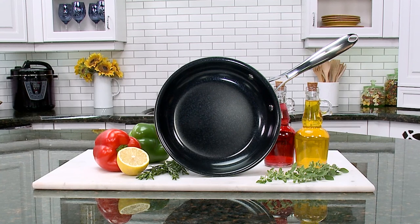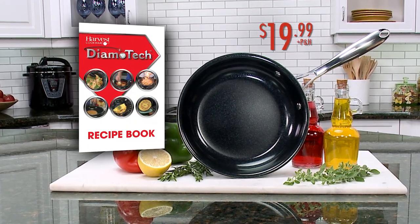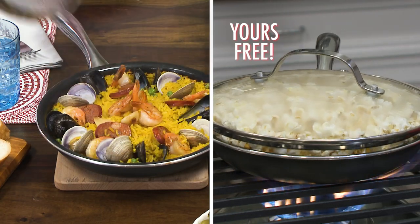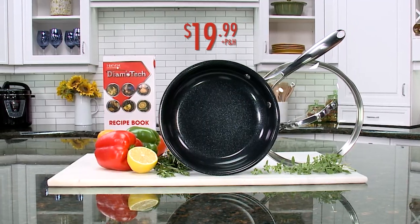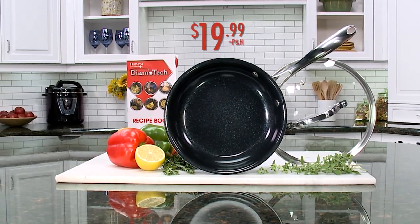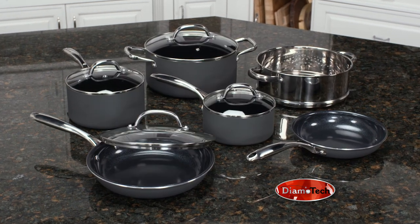Get your diamond-infused 9½-inch Dimotech pan with the official recipe guide for just $19.99. Order right now, and we'll include the tempered glass lid, yours free — you get it all for just $19.99. Call or click to take advantage of this exclusive TV-only offer. Be sure to ask about the entire line of Dimotech pans.